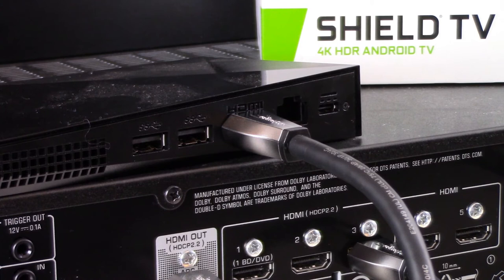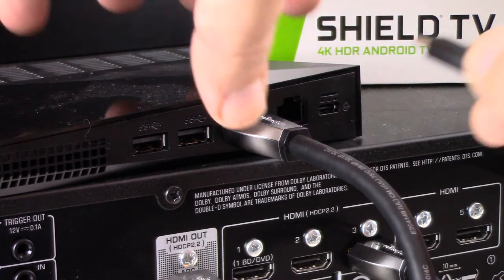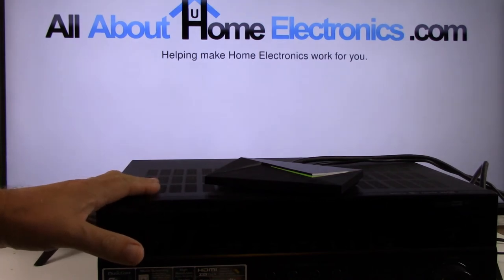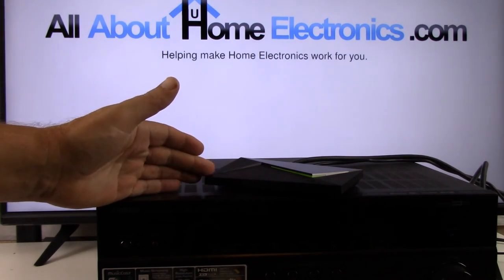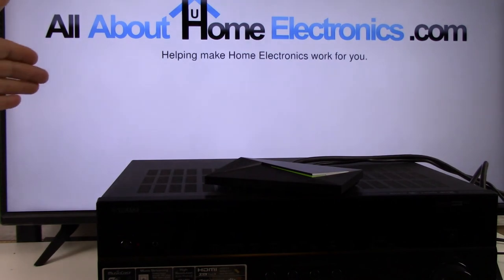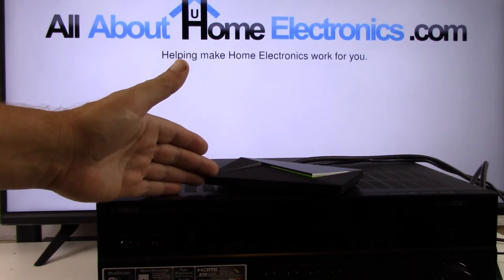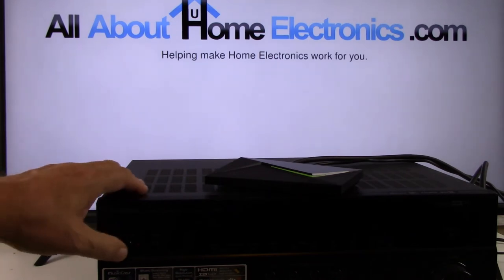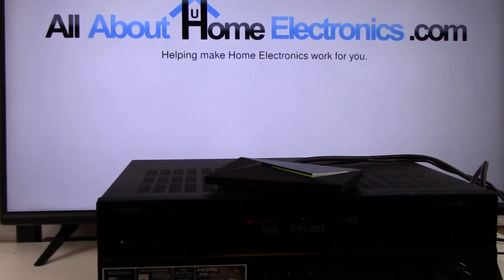Before you rotate your equipment back around, you may want to make sure that you have your NVIDIA Shield TV plugged into an appropriate power source. We have rotated our AVR around so that we can see the front panel again, and we made certain that we had our television, NVIDIA Shield Pro, and AVR surround sound receiver all plugged into electrical power. We'll need to turn on the NVIDIA Shield TV Pro and our AVR system, so we press the power button on the NVIDIA Shield TV Pro — it's lighting up and booting up — then we press the power button on the face of our AVR, and it's also powering up.